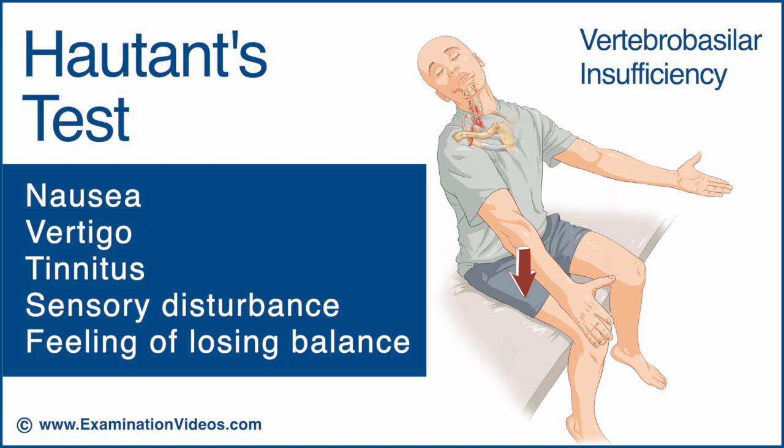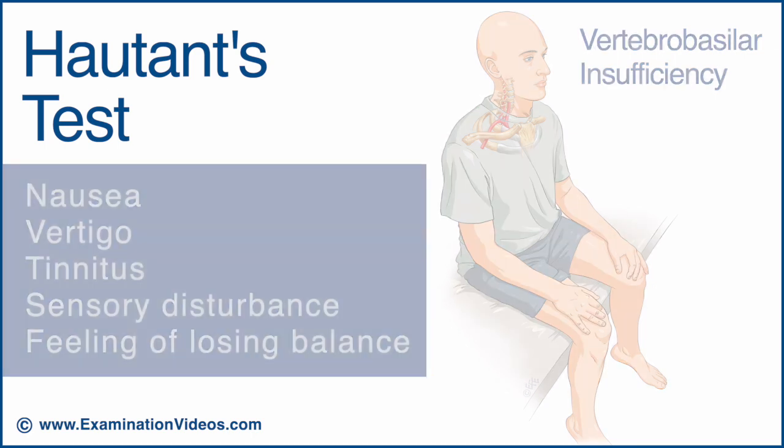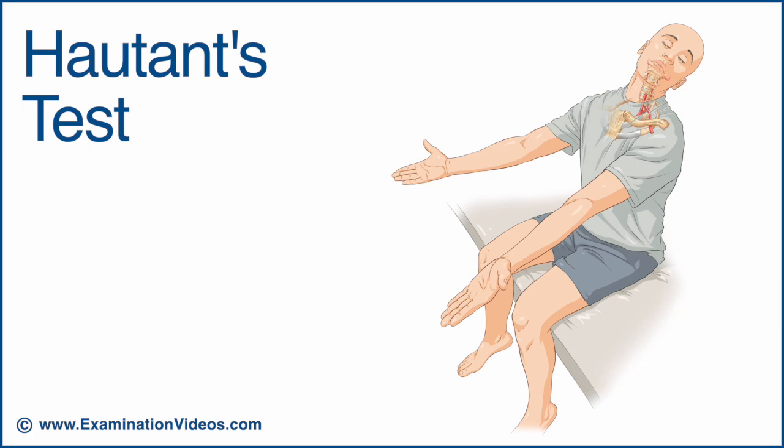If the patient has any of these signs and symptoms, cease the test immediately and ask them to return the neck to the neutral position. If the test is negative, repeat the procedure with the head rotated to the opposite side.